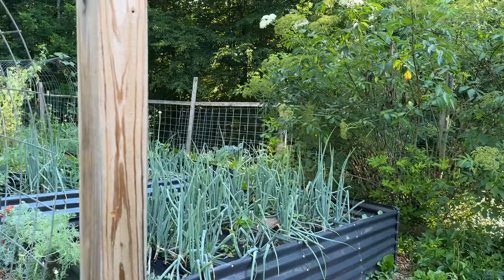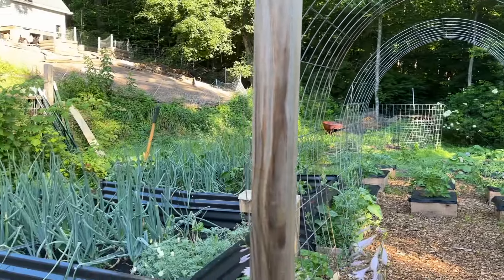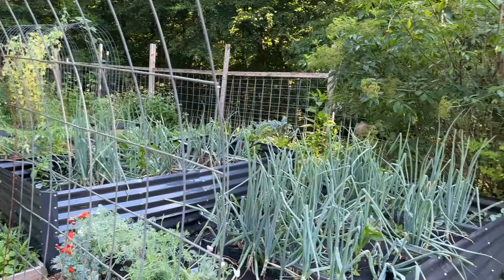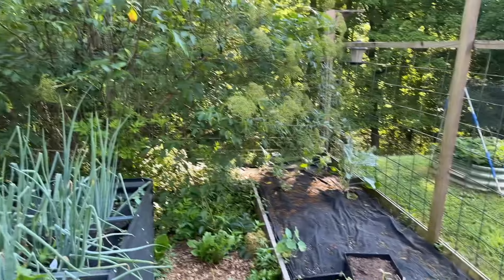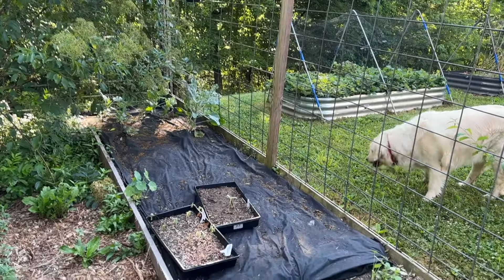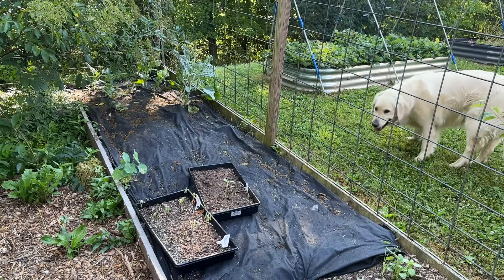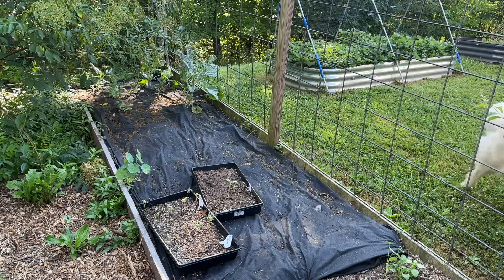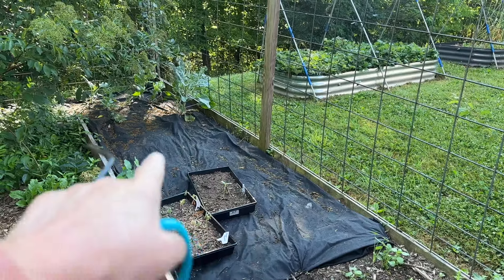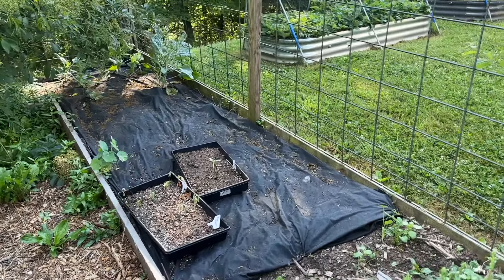Even with the minimal rain, we have got a green explosion everywhere, although probably not as much in the plants as we'd like - more so the weeds. This was my little experiment here with planting some sunflowers in a tray so that I could get starts to plant individually in the fabric, and because of my neglect, they're not looking good.